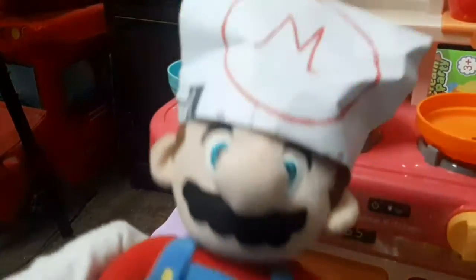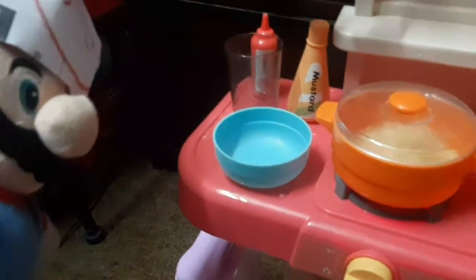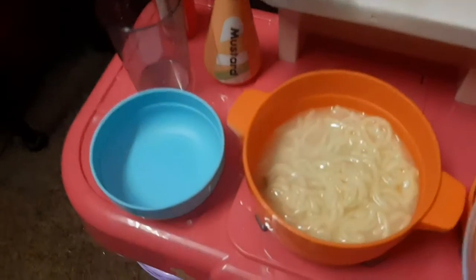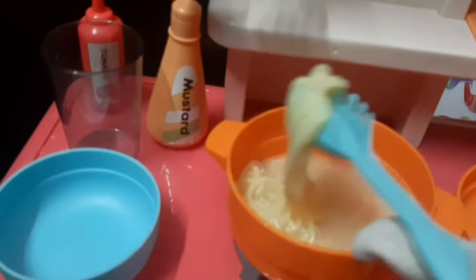Now guys, wait for 10 minutes. 10 minutes is over! I'm going to close the stove first. Let's open it — wow, the noodles are ready! Noodles are ready, guys!